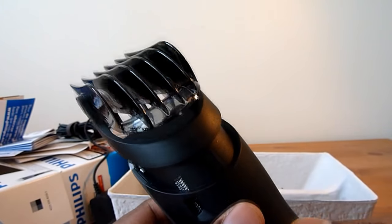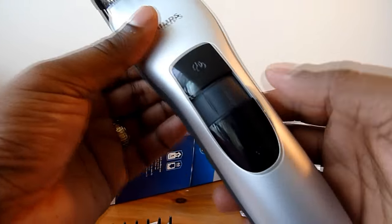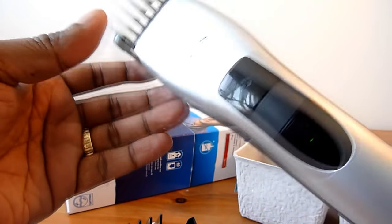I'll let it charge. This is the unboxing of the Philips hair clipper pro — thank you for watching.